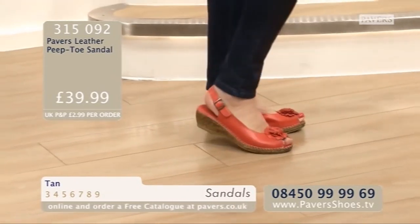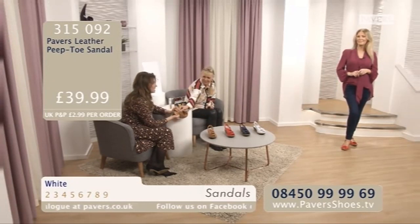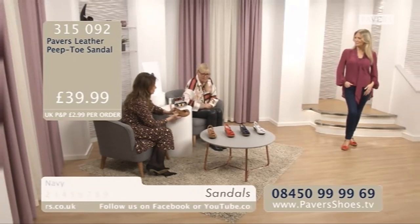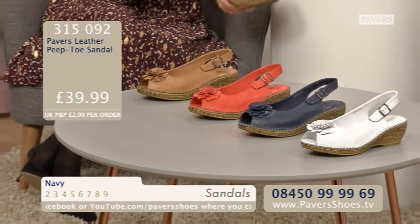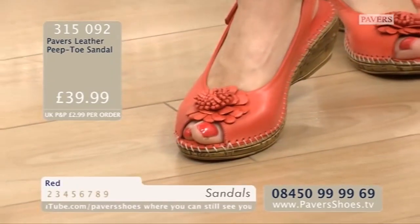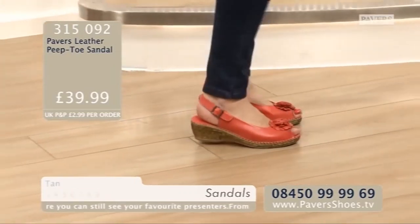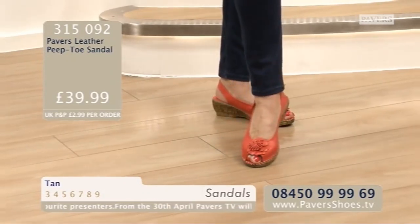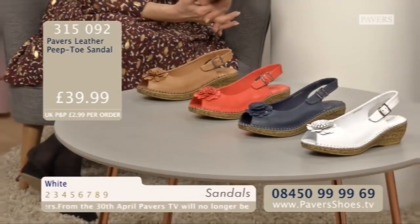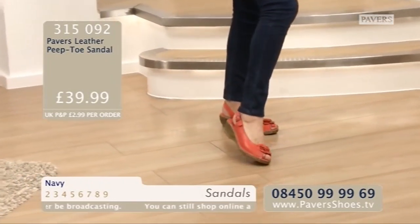You need it really soft around your toe to not dig in. The manufacturing, the linings - it's all leather lined, absolutely beautiful quality. It's the same colour inside as outside, the same quality leather inside as outside. With that over-stitching hand-stitched all the way around, so beautifully finished off. Not too high a heel on a very safe wedge. The races, a wedding, a garden party, a barbecue, or going along the promenade - absolutely gorgeous. It is the Pavers Leather Peep Toe Sandal. Order code 315092. Size range 2 to 9. Price is £39.99. Four lovely colours: navy, red, tan and white.